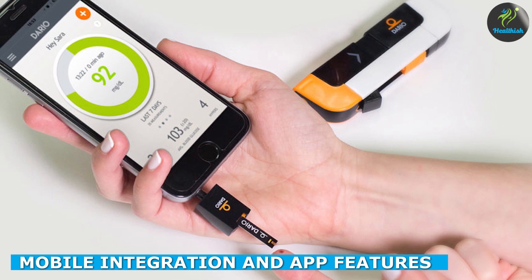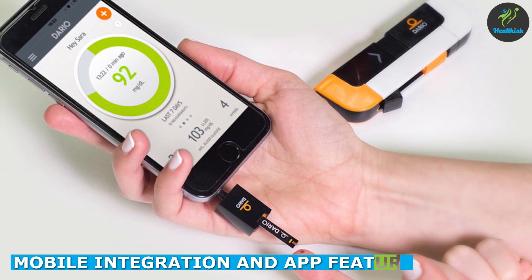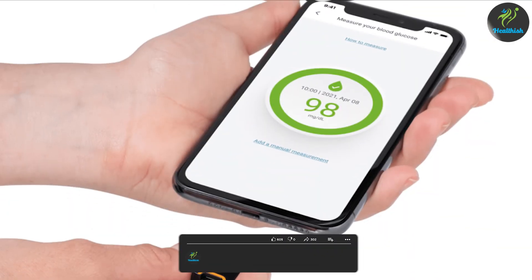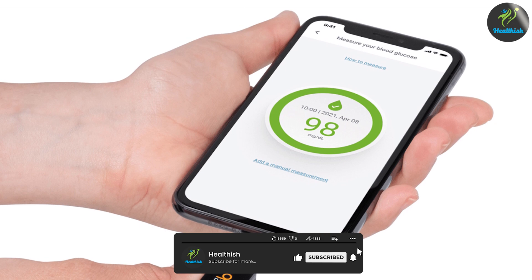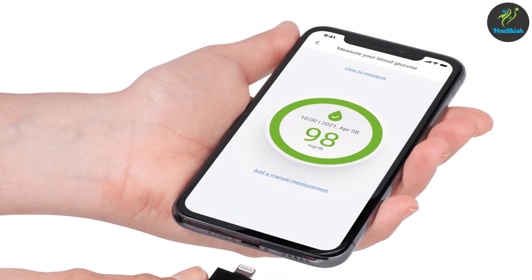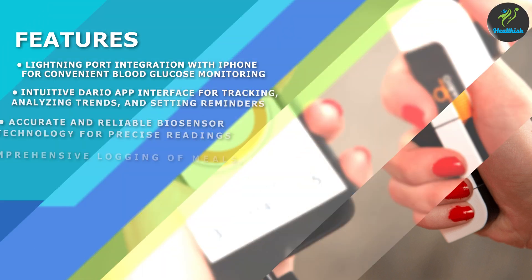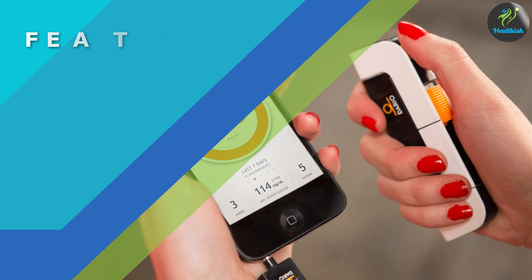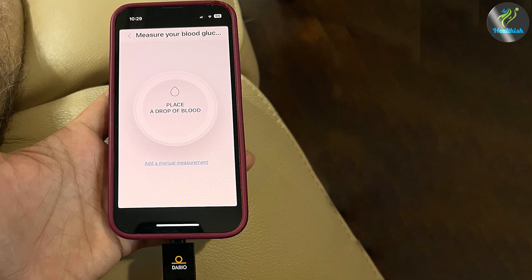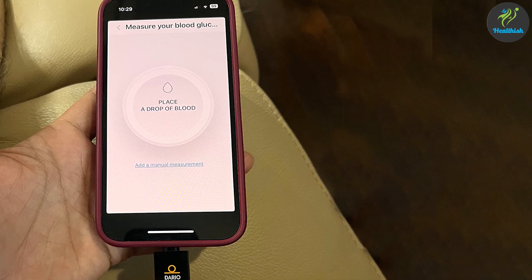One of the standout features of the kit is its integration with your smartphone. By simply plugging it into your iPhone's lightning port, you can turn your phone into a powerful blood glucose monitor system. The accompanying Dario app provides an intuitive interface for tracking your glucose levels, analyzing trends, and setting reminders. The app also allows you to log meals, medications, and physical activities, providing a comprehensive overview of your diabetes management.